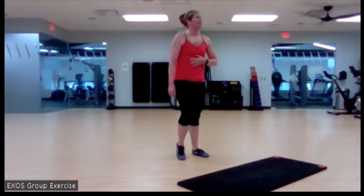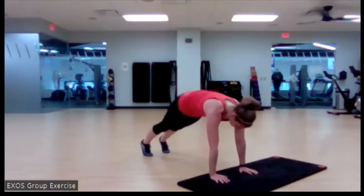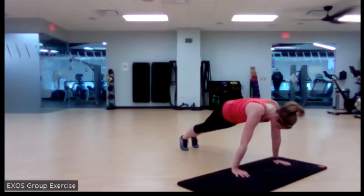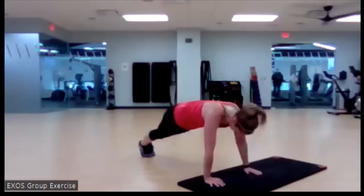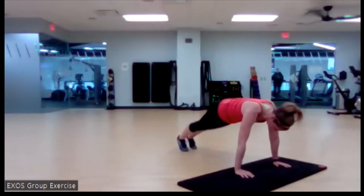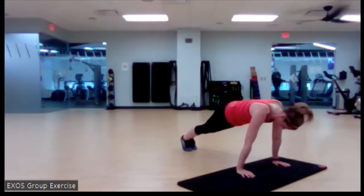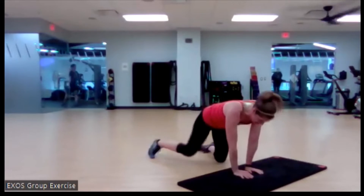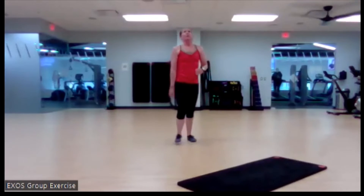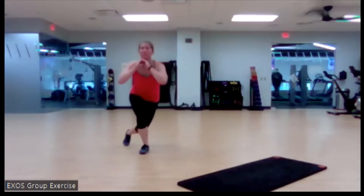Here we go — bring it to your mat, whichever way you want to go first. Opposite, opposite. Sometimes I get confused about my opposites — it's always that first step. Nice. All those things that we talked about in our other classes — we don't want to let those hips shift, we want to keep that lovely position.